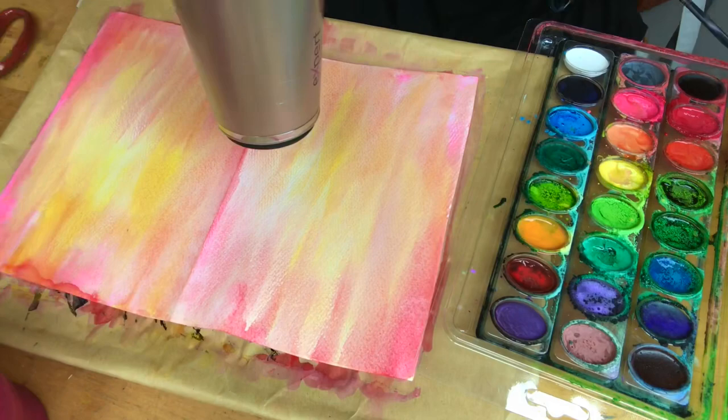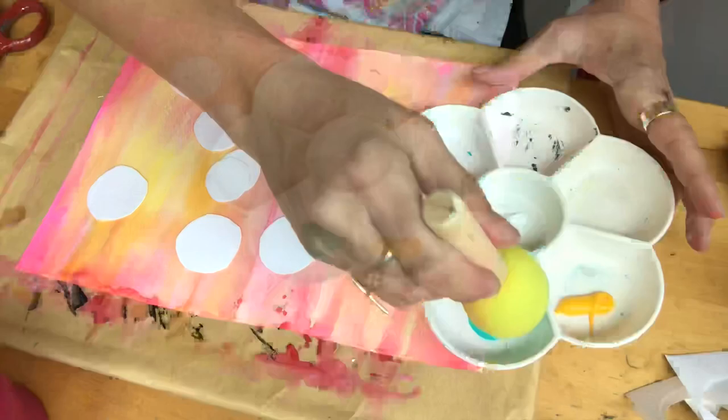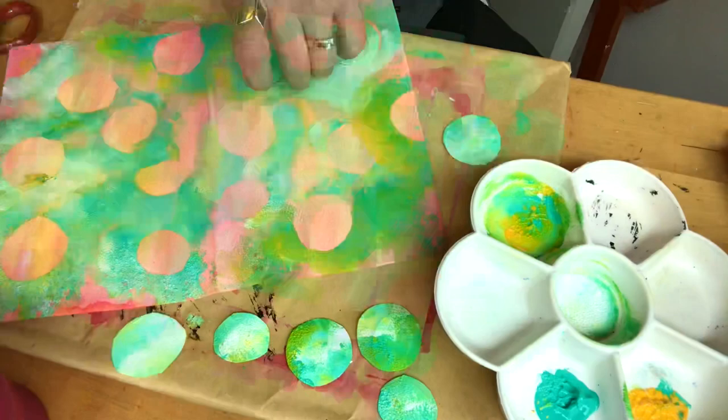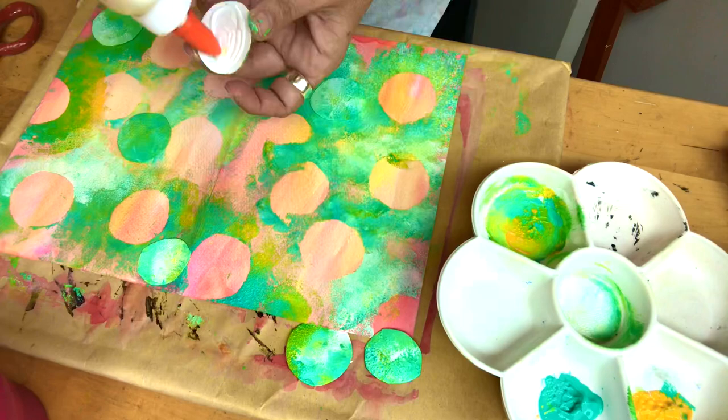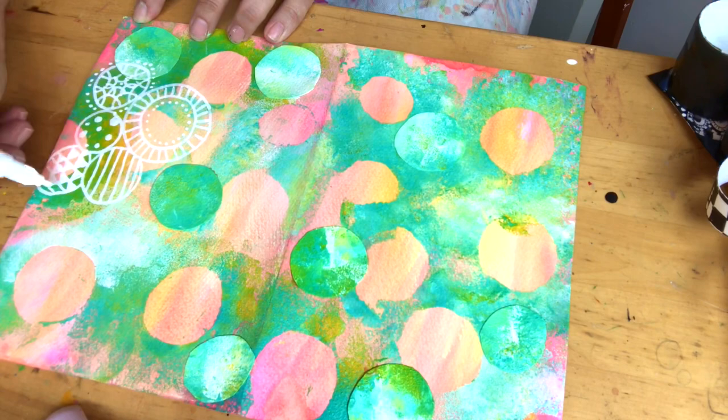Cut up circles and dab your acrylic paint around them. You can then stick the circles down with PVA for extra texture and design. When dry, add zentangle using a white or black acrylic pen or marker — this adds extra interest.